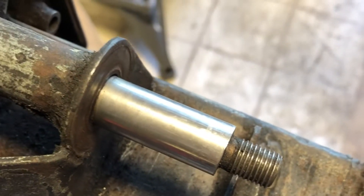That surface looks pretty good to me. There's the other side — a little bit dirty.